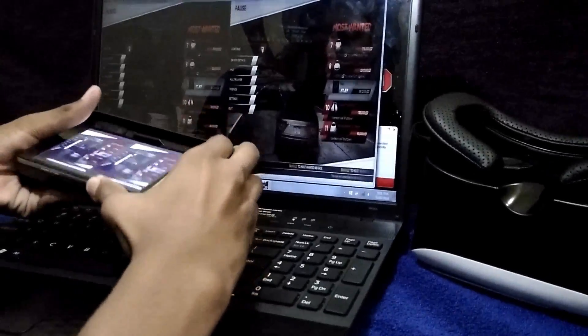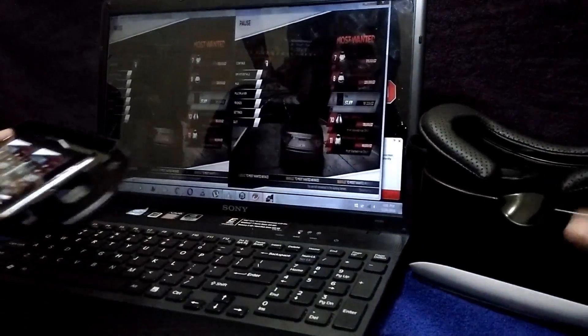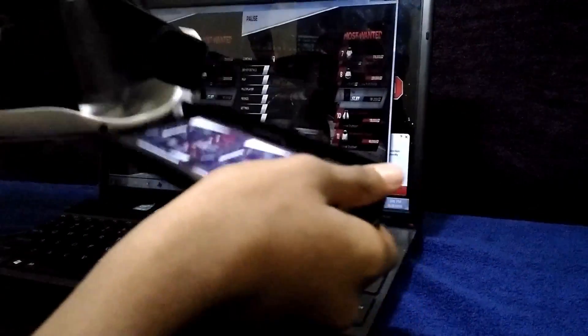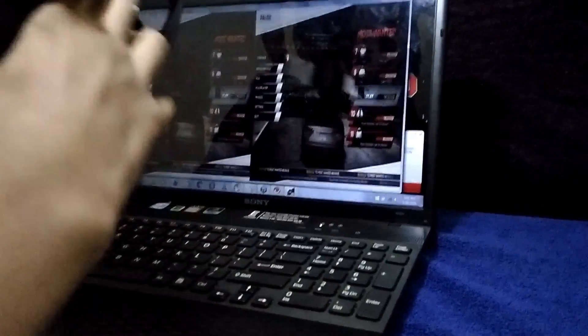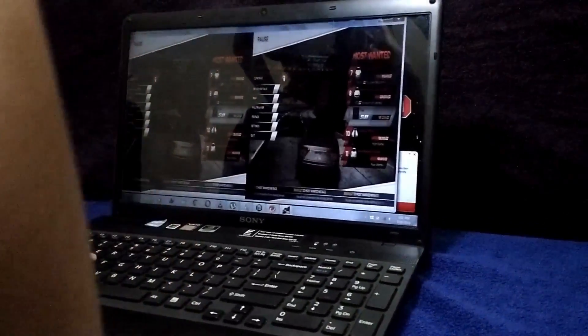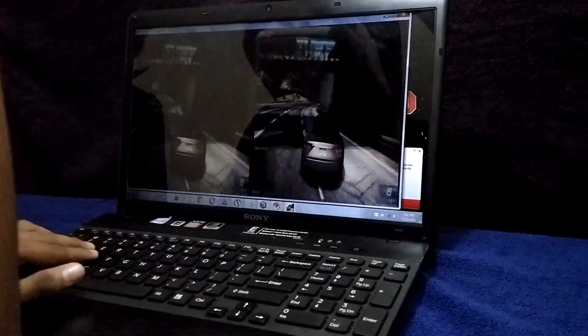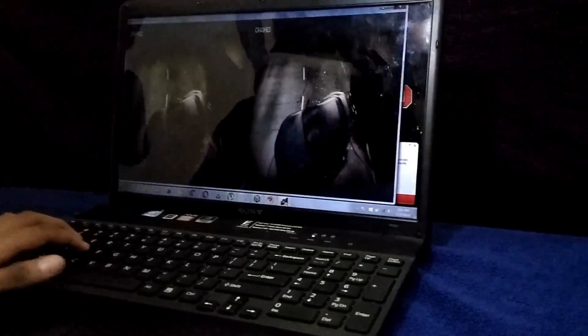Now I'm gonna check this with using the VR headset. I'm putting it on — I'm struggling a little bit to put this thing on. Guys, you can see that — you wanna experience it, it's so awesome. Oh man, I'm just feeling like I'm inside there.